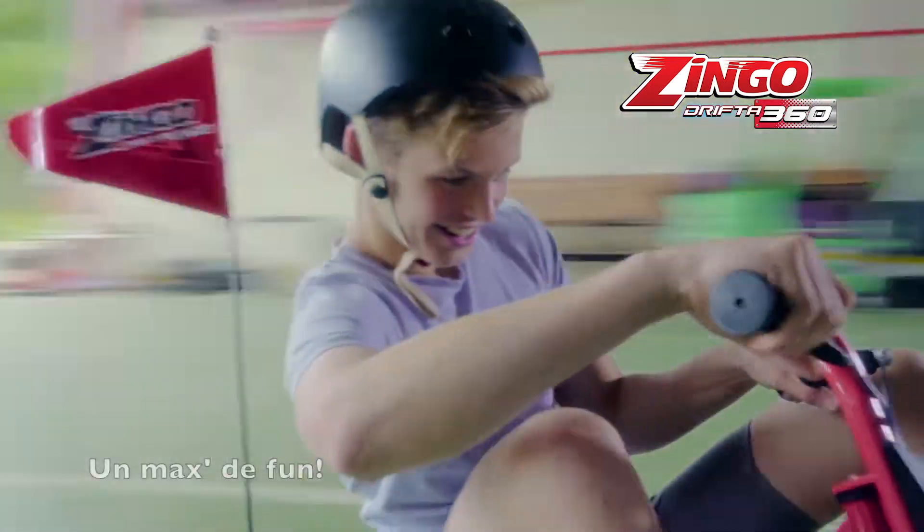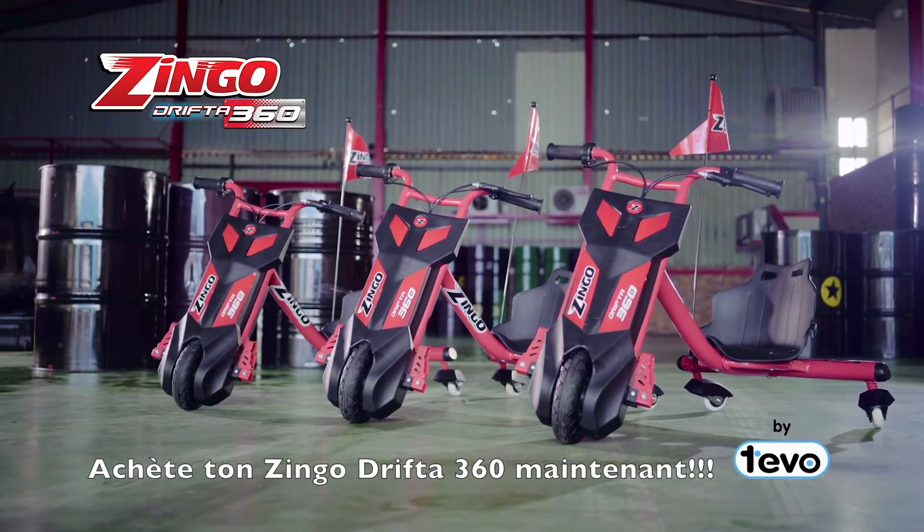Maximum g-force, maximum drift, maximum fun. Get your Zyngo Drifter 360 now!